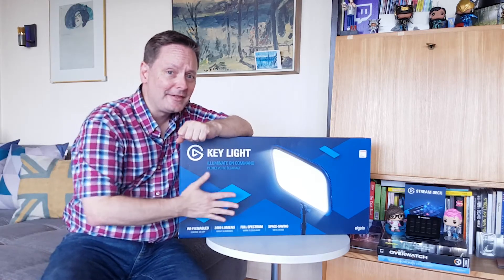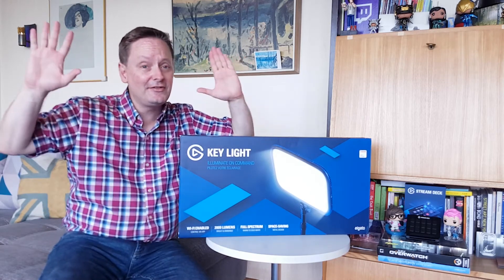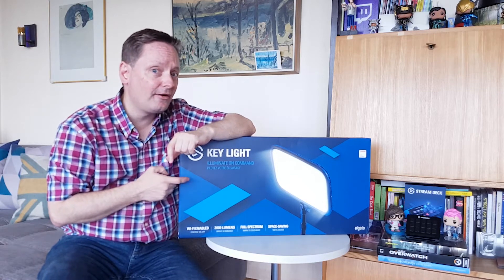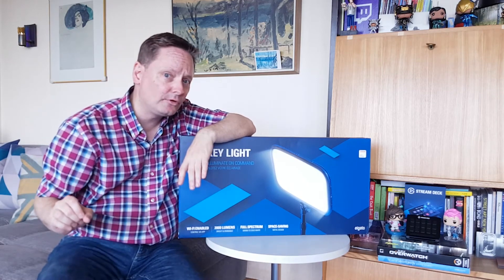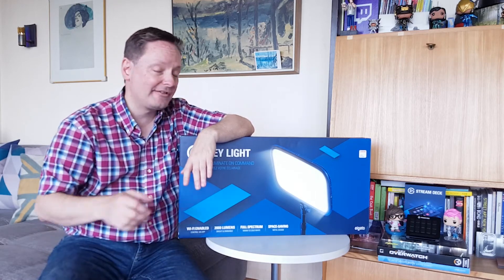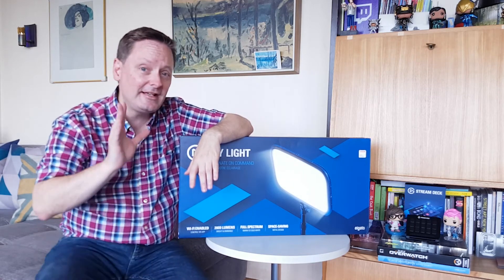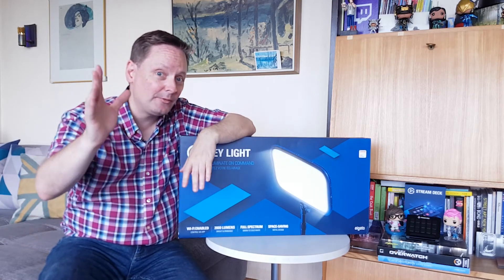It's time to open up the big bad Elgato Key Light. Now some people will tell you that you need a two-light system to get rid of shadows on both sides of your face, and that's fine if you have that kind of money. These are not cheap — they're kind of spendy. There are alternatives on Amazon, but you get what you pay for. So I decided to opt for the Elgato Key Light, and then maybe later on I will upgrade and get a two-light system. You can always start out with one light.